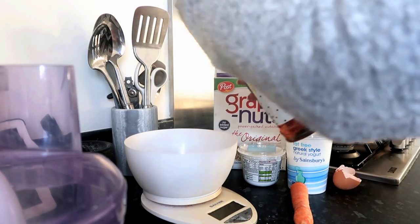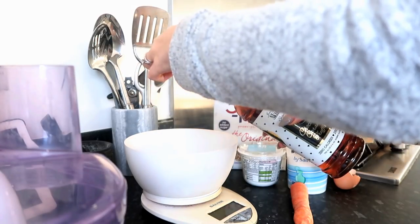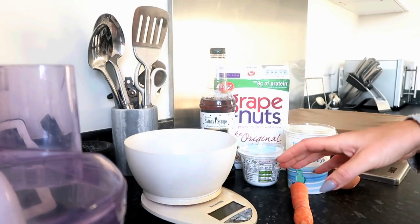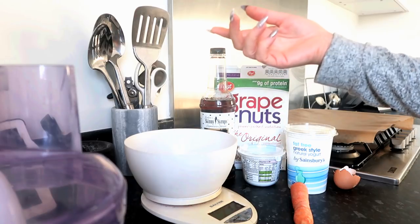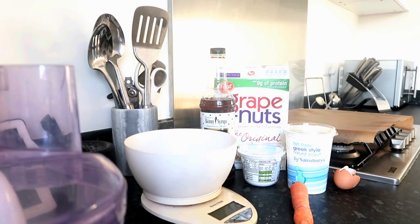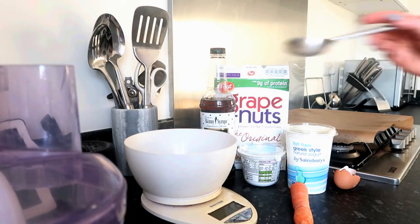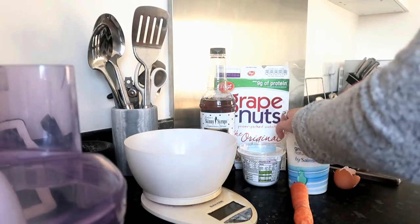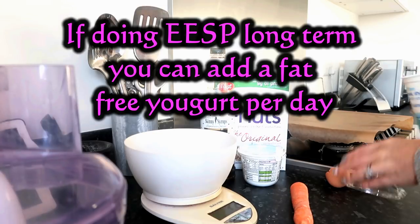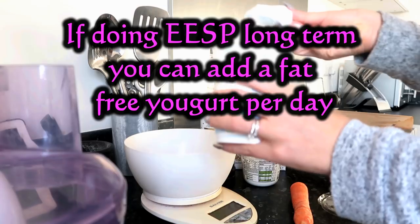Add a capful of the skinny syrup. If you don't want to use skinny syrup you can use any sort of flavoring — vanilla essence, orange essence, sugar-free squash, whatever you want really. Next we're going to put some of the quark or the yogurt in, and I'm going to do a heaped tablespoon, so about that much.